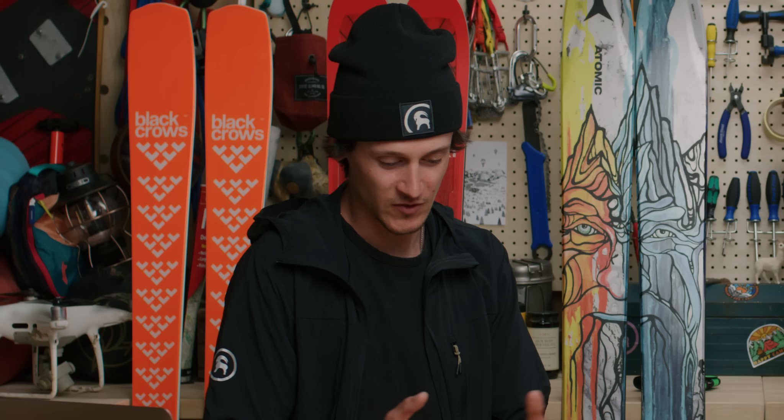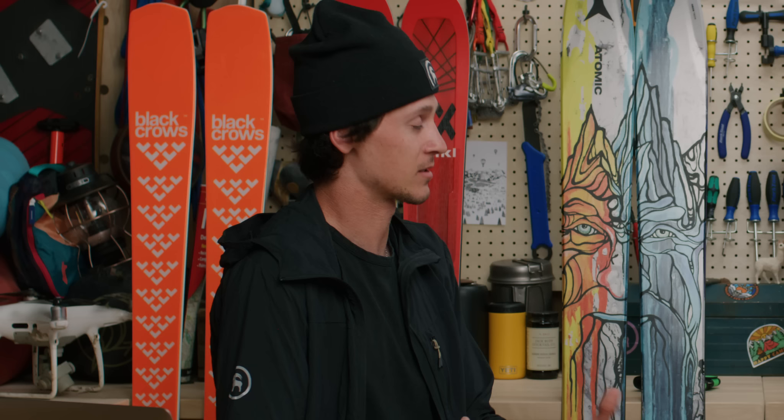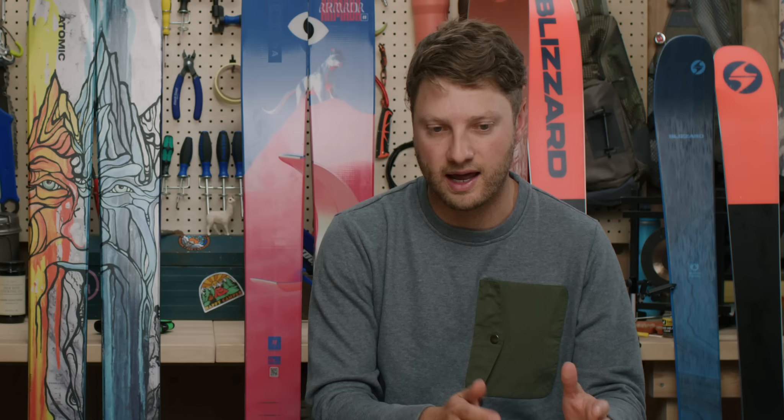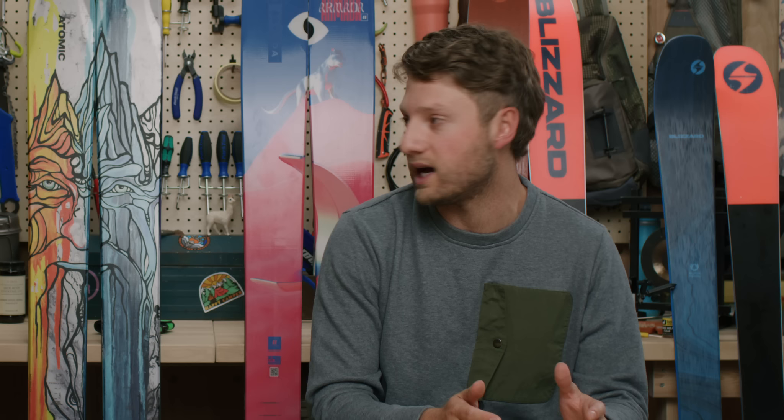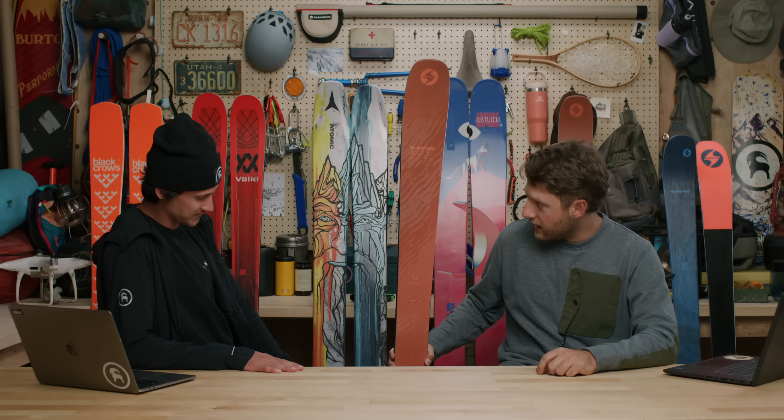Having covered carving, all-mountain, powder, and free ride, we're transitioning to a category for someone looking for an approachable way to test everything on the mountain and bring their skiing to the next level. These are the skis that make you better — after you fell in love with skiing, maybe started with rentals or hand-me-downs, now it's time to buy your first pair. Introducing the new Blizzard Rustler 9.